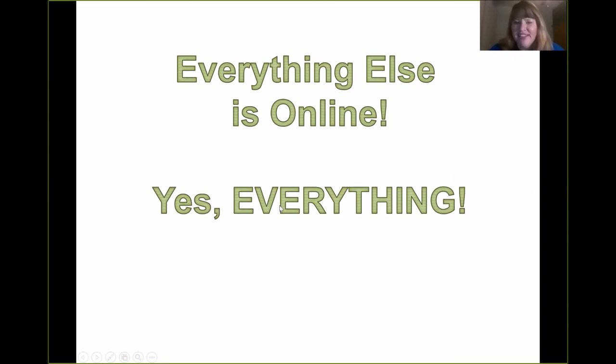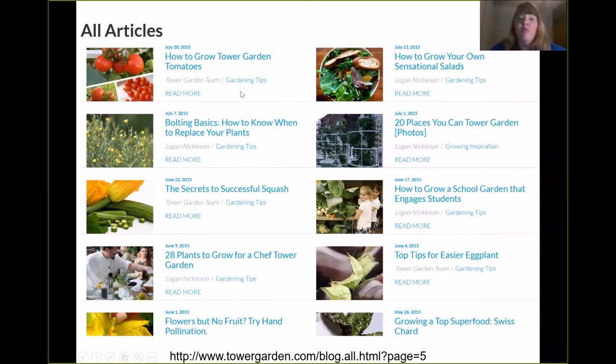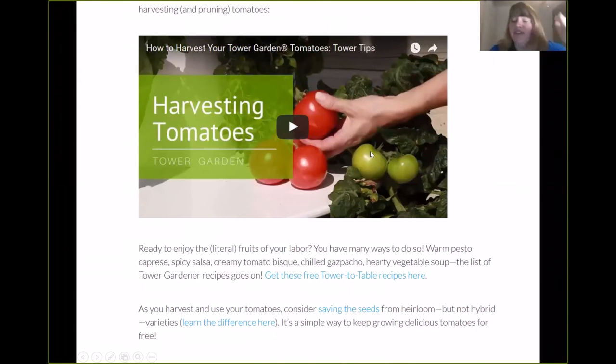We have covered all the basics. Everything else is online — it's on the Tower Garden blog and I've put the link to it. How to harvest lettuce, tomatoes, basil, chives, parsley, how to hand-pollinate plants that need hand pollinating, more on growing tomatoes, what to do about bolting — everything you need is online. Go ahead and ask your rep, send them a picture, or post it in your Facebook group, because everyone growing a tower garden will be put in a customer group and somebody will have the answer. Or just go to towergarden.com and look through the blog articles — they're very detailed, like how to grow tomatoes: it tells you the variety, pest control, how to prune, how to harvest, with videos and written guides. Tower Garden has done a phenomenal job with this.